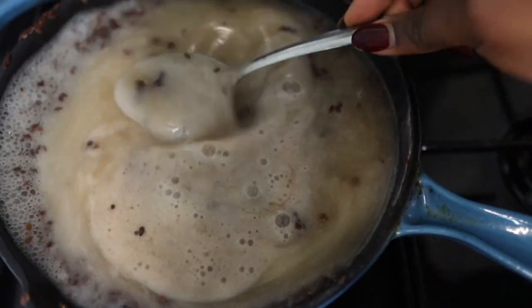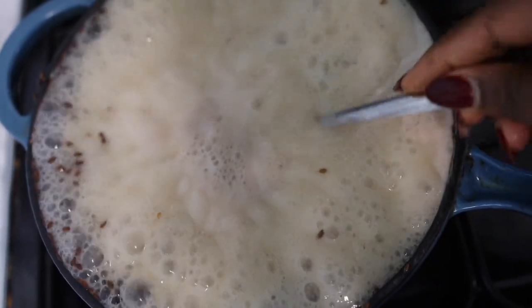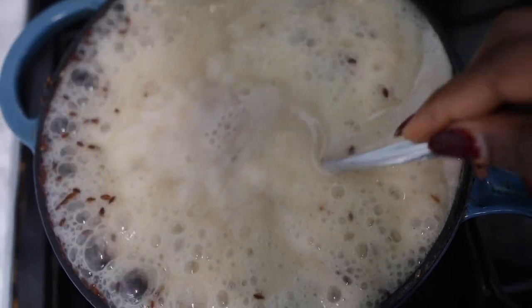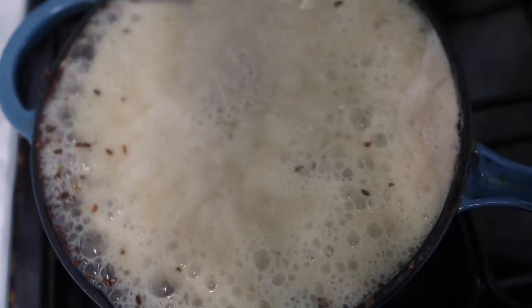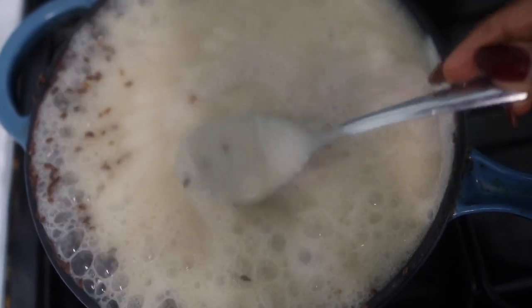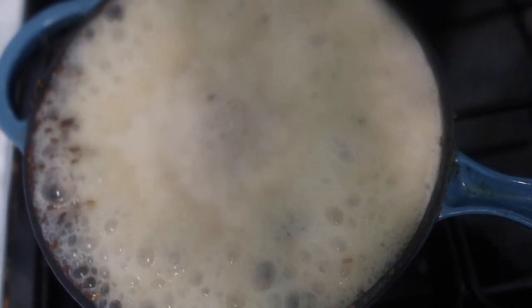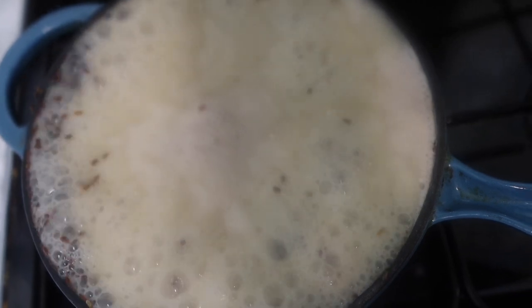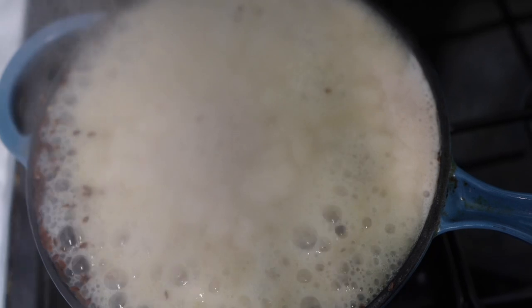I'm just going to let that simmer for a little bit. Make sure you're around to check on it because it can definitely boil over — if you're not there the whole thing will be on your stove. So stir in between. You know this is ready when the consistency has thickened a little and it has got a bit more slimy.